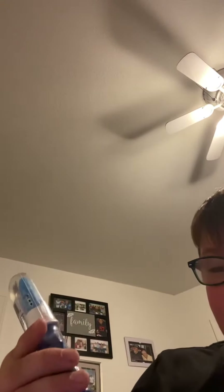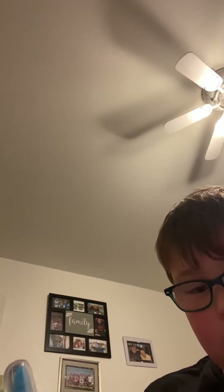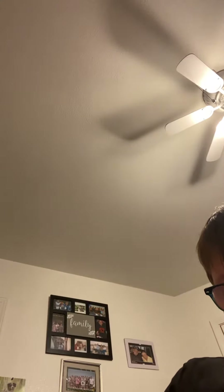All right. Hi guys. Today we are going to be taste-testing this candy here. It is Mr. Squeezy Pot. Let's just get it open.